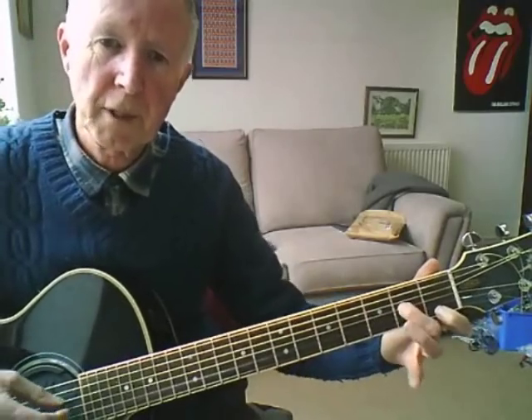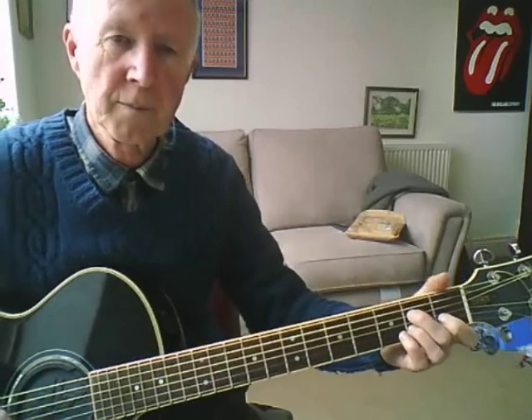Take the D-minor shape, take off your middle finger — you get D-minor-6. Then A7, D-minor-6, A7.